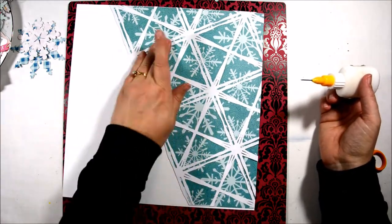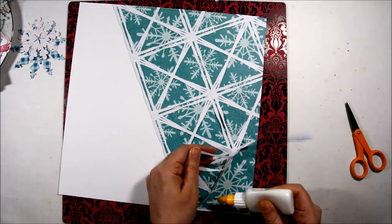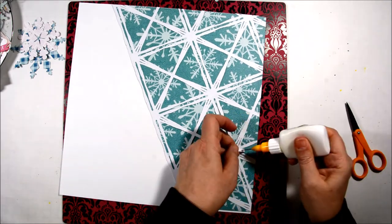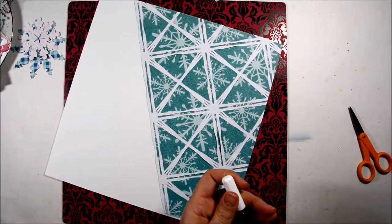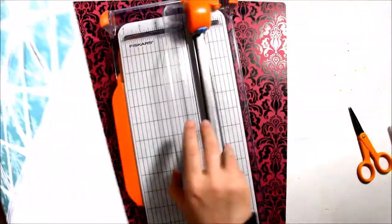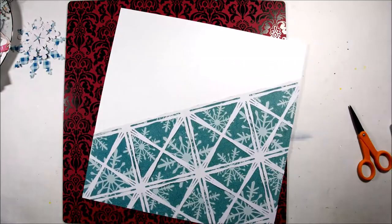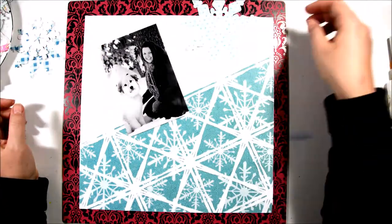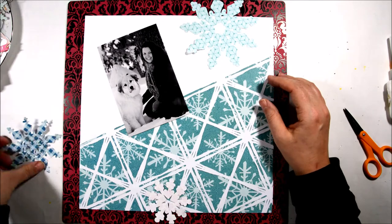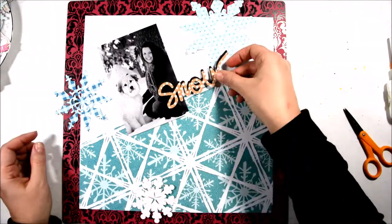She's out there playing in the snow all the time. I wanted to do the title Snow Adorable for the two of them posing out in the snow. One of the preview shots I showed you at the beginning was me playing around with these cut files in Silhouette Studio, so I kind of played around with the cut files so I knew where I wanted these snowflakes to go and where I wanted the title to go.